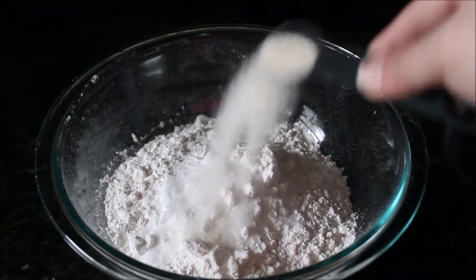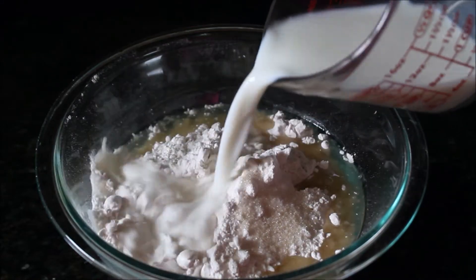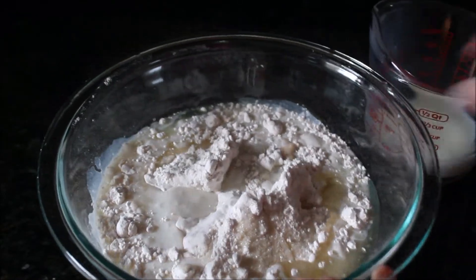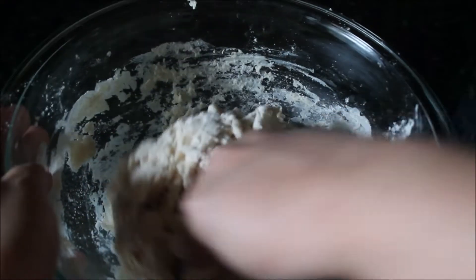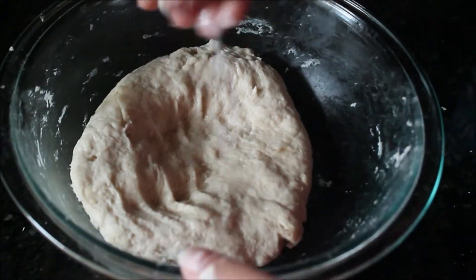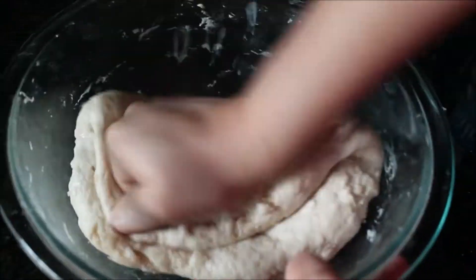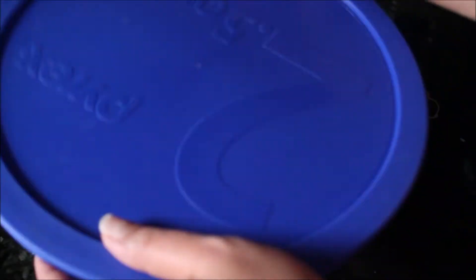First let's start making the parathas. I took all-purpose flour in a bowl, then added salt, sugar, and a little bit of ghee or oil. Then I took room temperature milk and started combining my dough with that, followed by room temperature water, until it becomes a smooth dough. Then I kneaded it for at least 5 to 10 minutes until the dough becomes soft and nice. Then I transferred the dough back to the bowl, covered it, and let it rest for at least half an hour to two hours.